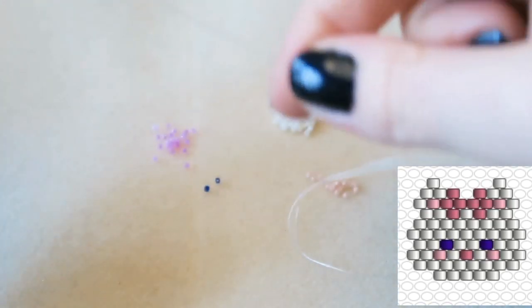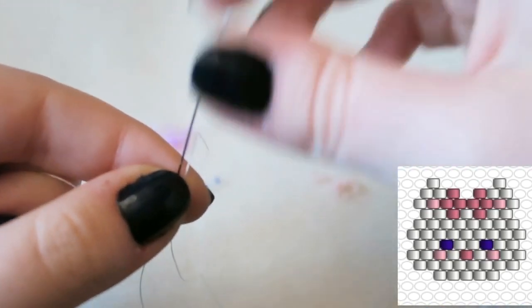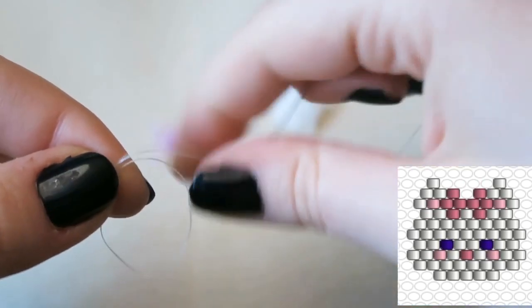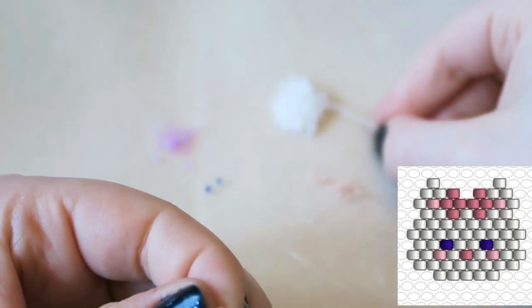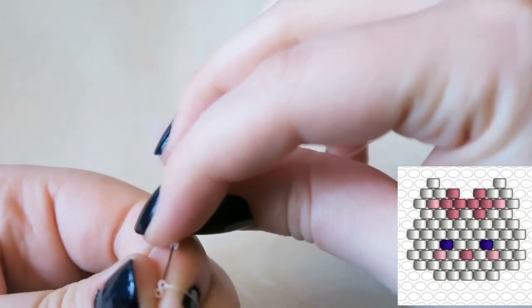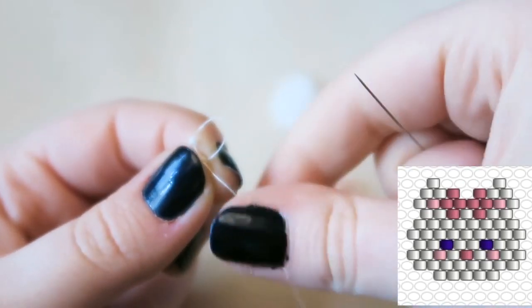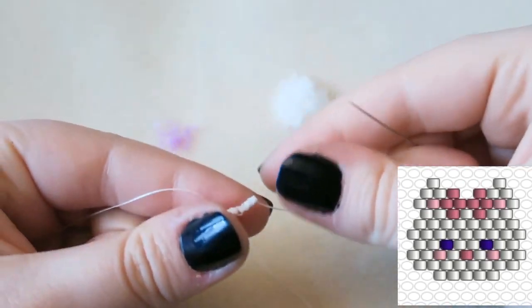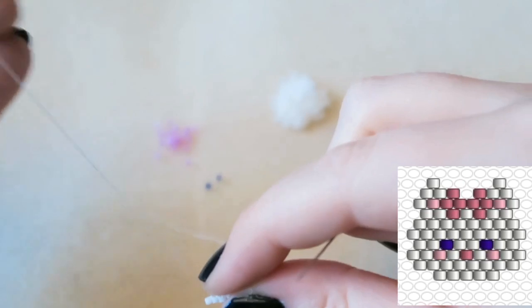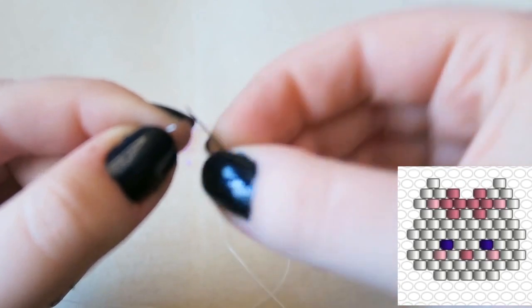We're going to start it in a slightly different way. Usually you pick up two beads, go back through the first one, then back through the second one, but I'm just going back through the first one. We are going to leave a tail of about 10 centimeters — you'll see why in a bit. Don't forget you can pause the video at any point if you think I'm going a bit quick.